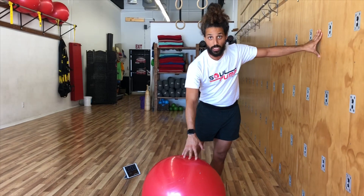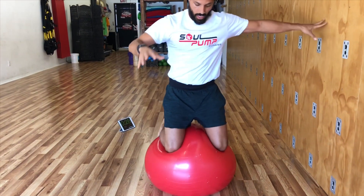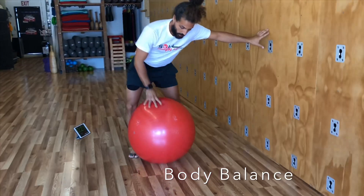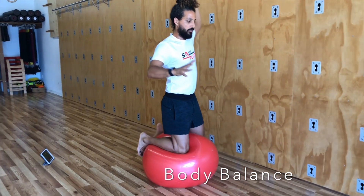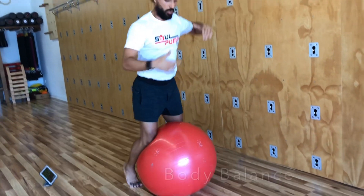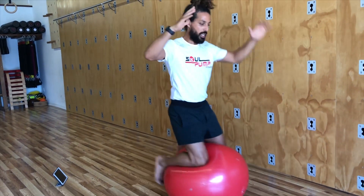You can always use the wall or a friend for support if you need it. For the last exercise, we're going to balance ourselves on the ball — not sitting on it, but standing and balancing on it. Use your pelvic floor and inner thigh muscles to squeeze. If it's moving, that's fantastic — move with it. Your hands can do whatever you want. When you get really good at it, you can toss an object towards the wall and catch it back. When it comes back, use your foot like a kickstand on a bicycle.